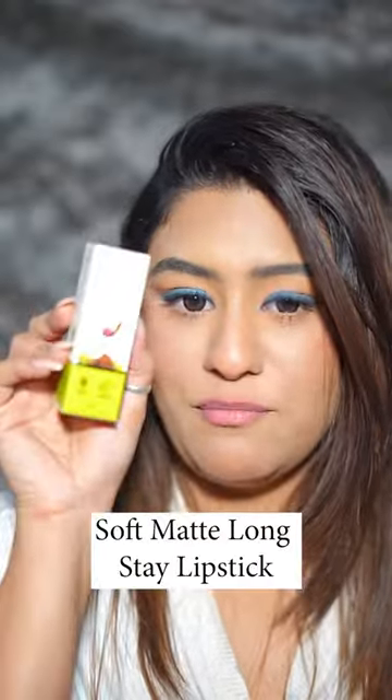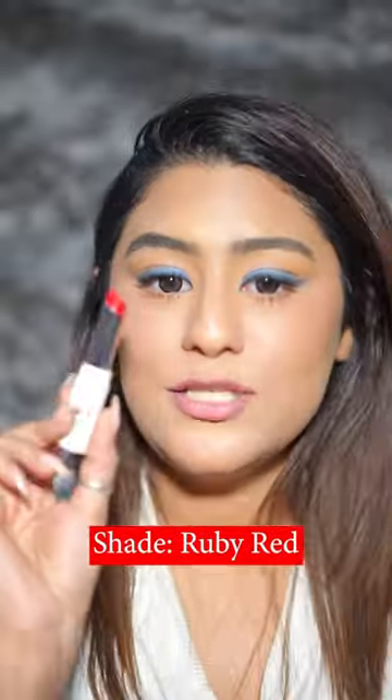Hi guys! Today I'm very excited because I'm going to be doing a new launch review. Mama Art has launched their Soft Matte Long Lasting Lipsticks. This shade is Ruby Red.